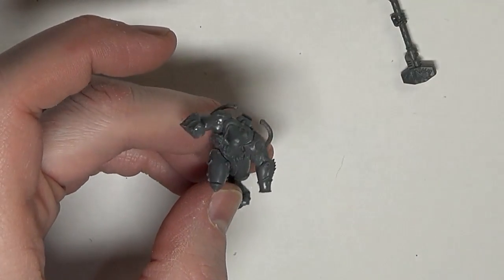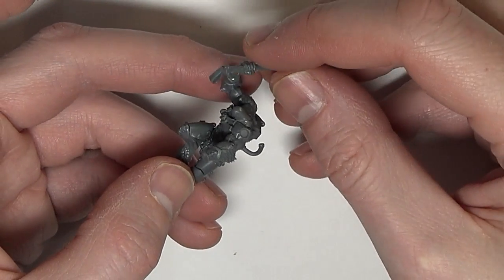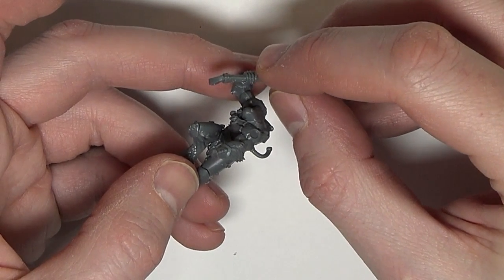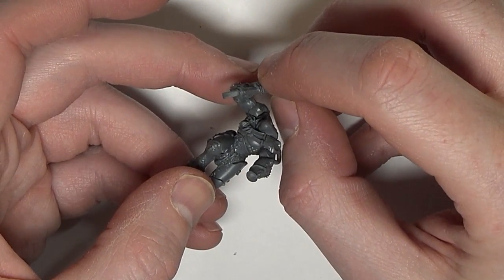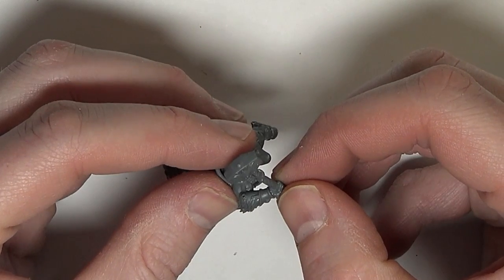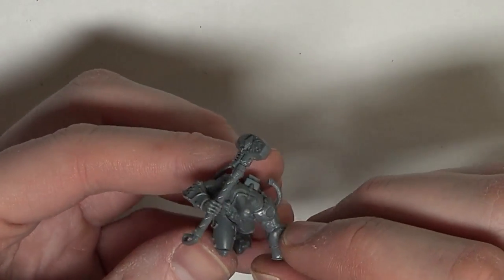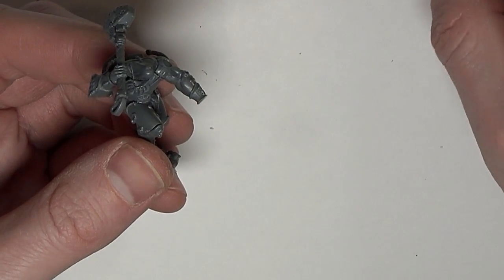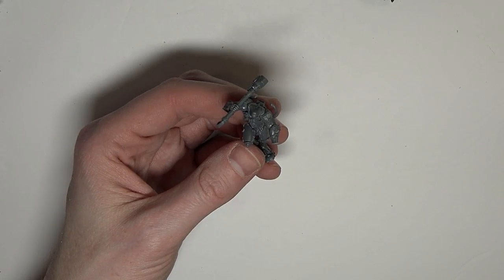Just using a little bit of glue — not blasting it on. For something that's going to have force placed on it, like the thunder hammer at that flat planar joint, you want to dab it to make it super tacky right off the bat. There — good tension, we're good to go. The bond will continue to cure over time with plastic glue because it's molecular bonding. If you want to magnetize and go the axe route, you can magnetize the wrist right there at that planar joint.